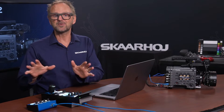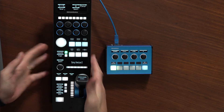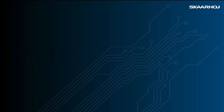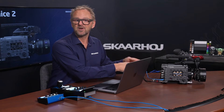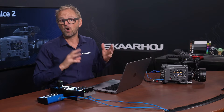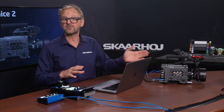Skaarhoj offers a lot of approaches to control this camera, but today we'll focus on RCP control and what we could call paintbox control with the Inline 10. We are connected to the camera using ethernet in this case, with no need for serial connections, and that is a two-way communication with feedback from the camera.